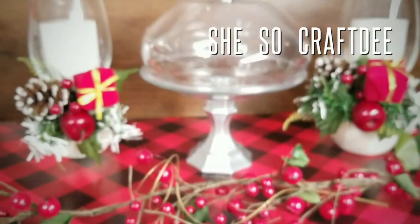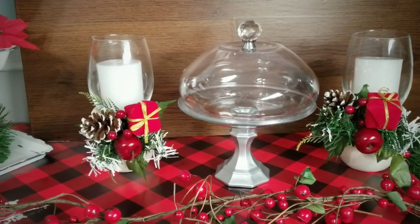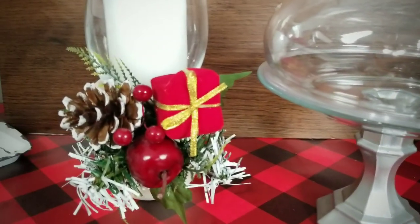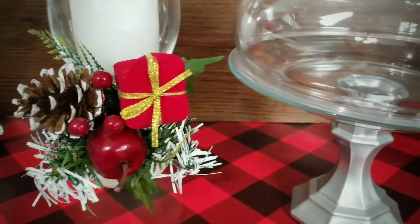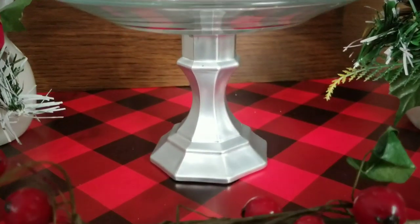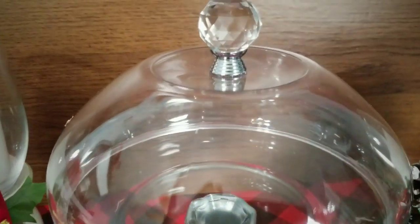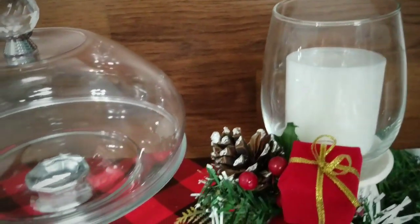Hello Crafty family and welcome to another tutorial by She's So Crafty. For today's DIY project we will be creating two quick and easy DIY projects to embellish your appetizer table using items purchased from the Dollar Tree. This beautiful set of candle holders and covered pedestal tray is perfect for a holiday and also year round. Please see the description box below for all of the supplies and tools used to create this project.